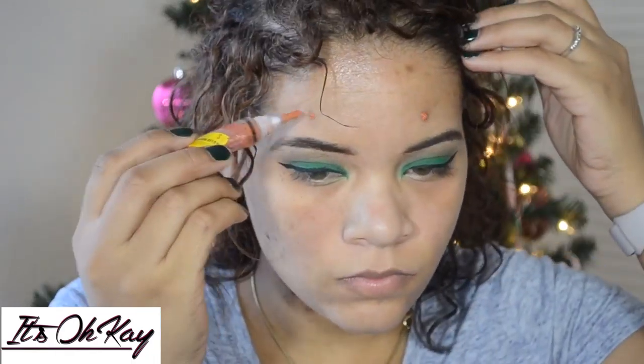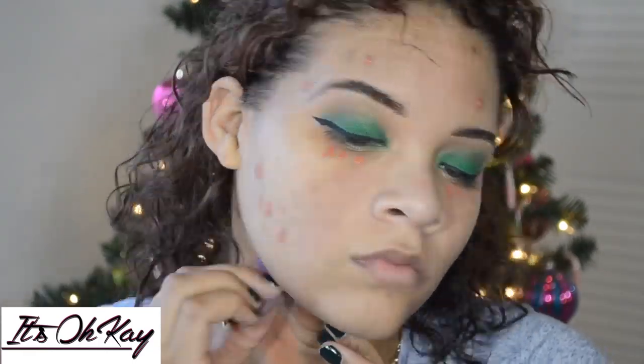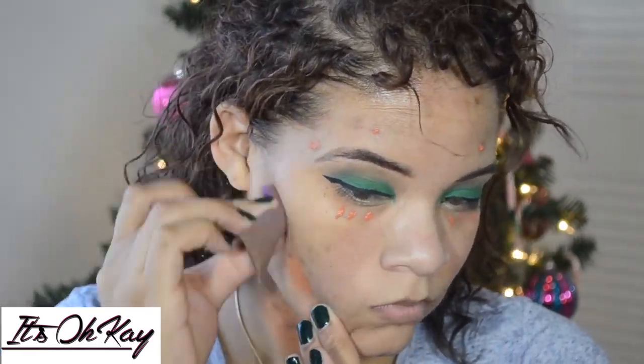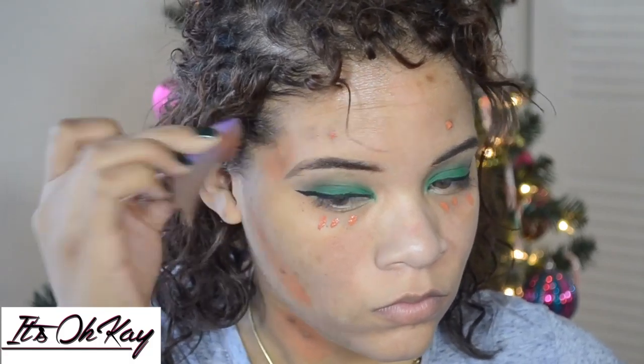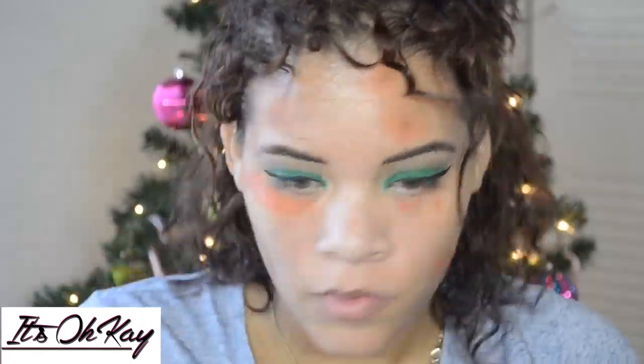I noticed that one of them is crooked but I'm going to try to fix it later. Right here I'm just taking this orange color correcting concealer — I think it's L.A. Pro, I always forget the name. I'm blending that out really good. The more you blend it out the less it shows under foundation, but I still can't figure out how not to look so orange because it really turns my foundation a different color.